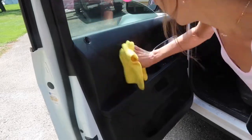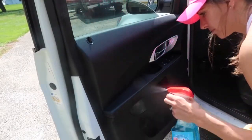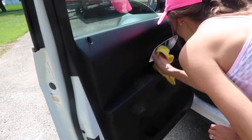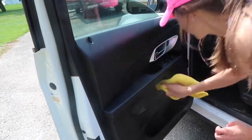The first thing that I do is wipe down the interior of my doors and also the dashboard and the steering wheel. I am just using a microfiber cleaning cloth with a multi-purpose cleaning spray. I like to use Mrs. Meyers because I think it smells good and it's my favorite.